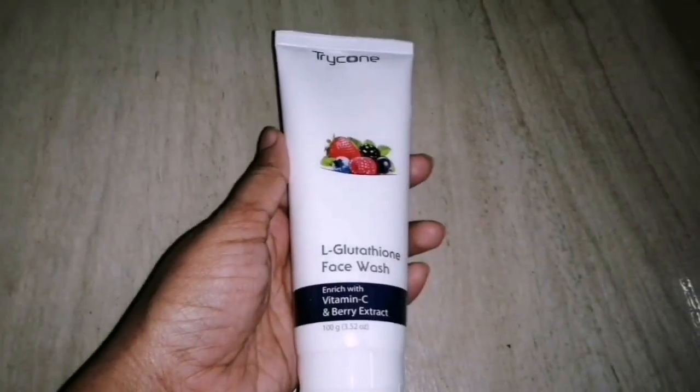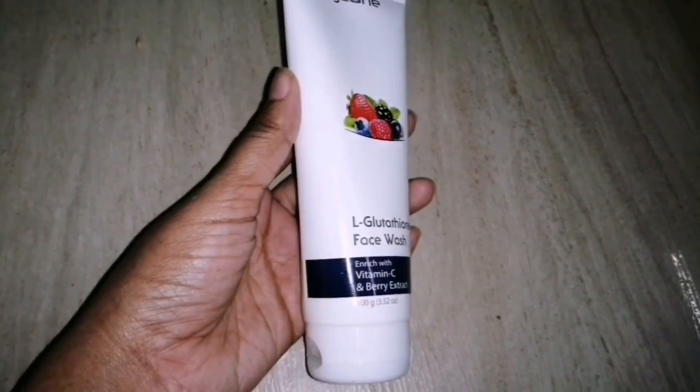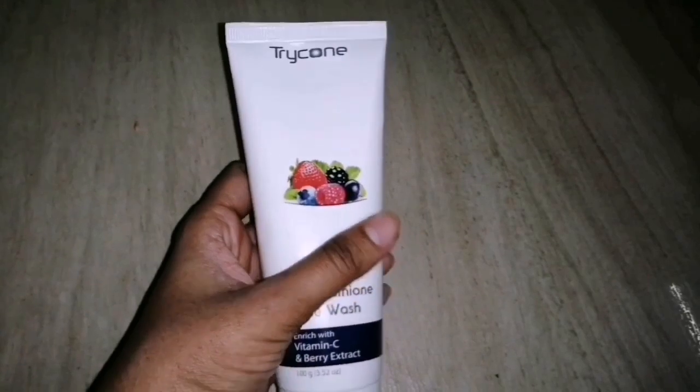To remove makeup completely, use 4-5 drops of the cleansing oil, pour it on the face, and massage in an upward direction for 2 minutes. Then use a water cleanser — a face wash. I use Trichone and Ariga Glutathione face wash, which has vitamin C and berry extracts to brighten the skin. I've already done a review of this in a video, so please check the link in the description below.